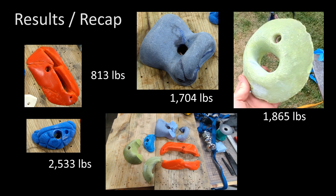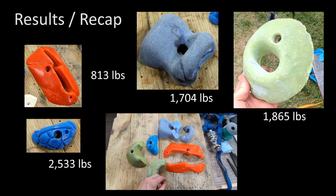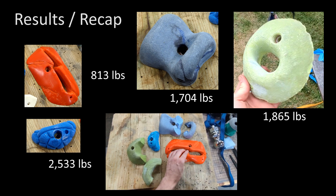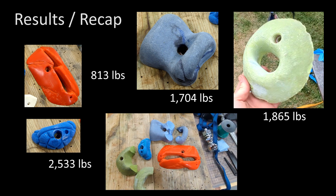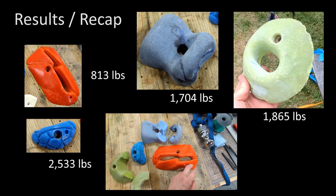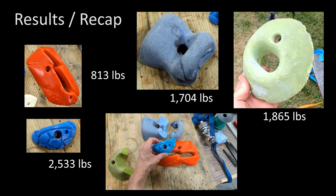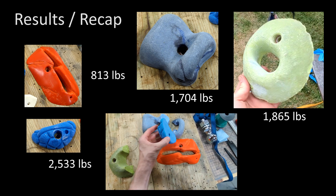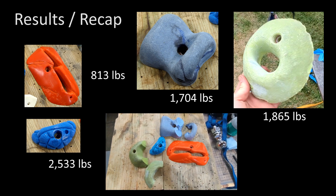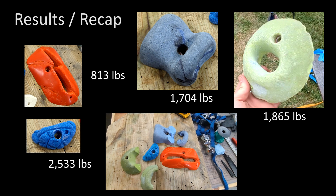Did we learn anything today? I think we did. The primary takeaway is that these are all plenty strong for their purpose. We also learned that designing your hold with small sections of material does weaken them compared to not doing so, but it's not a really huge problem. We did see that it broke near the screw holes, but not at the screw holes — so they were not the limiting factor. We also learned that holds where the bolt hole is below where you're pulling are exceptionally strong. Climbing holds — I think we've determined they are perfectly safe, which we largely already knew, but now we have a small amount of data. Thank you so much for watching. Until next time, farewell.